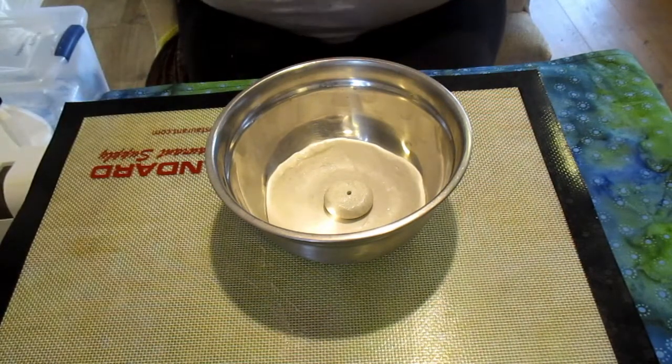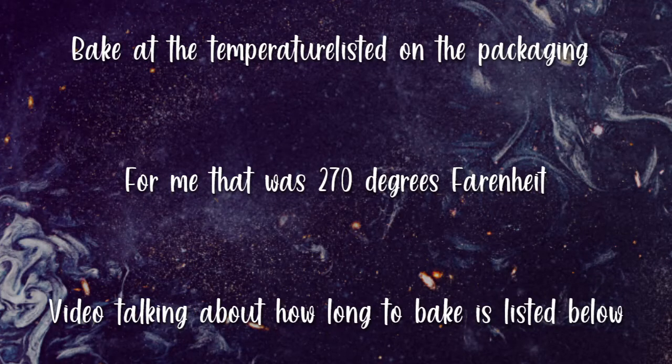Now I'm going to place my bowl in the oven at the temperature listed on the packaging — for me that was 270 degrees Fahrenheit, though it sometimes changes depending on the clay. I'll be posting a video in the description box about how long to bake the clay. I bake my clay intuitively, but I recommend watching that video. Typically you want to bake longer than what the package says.